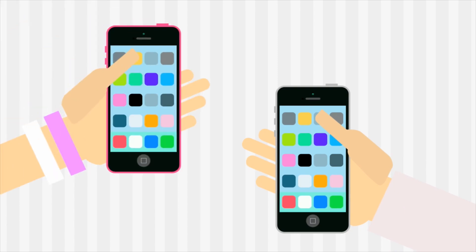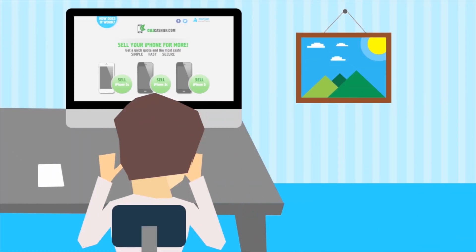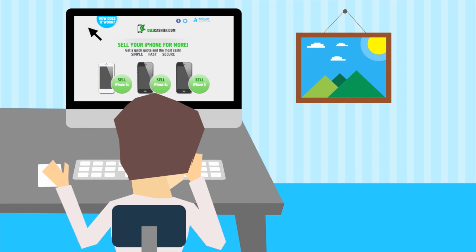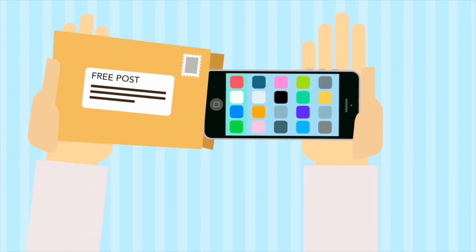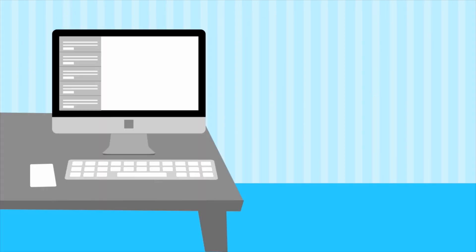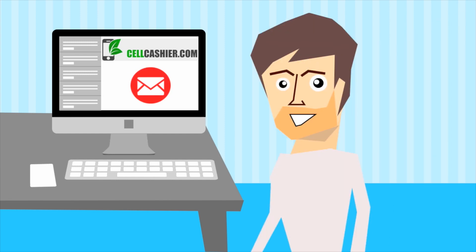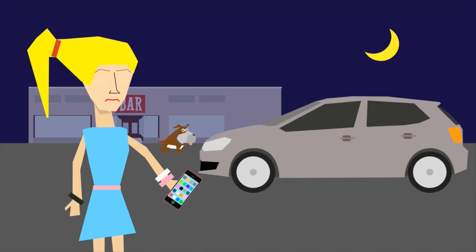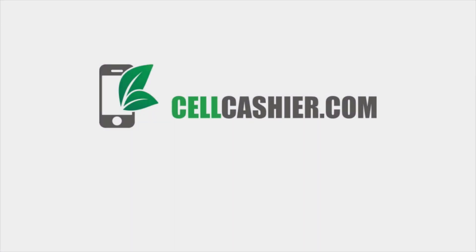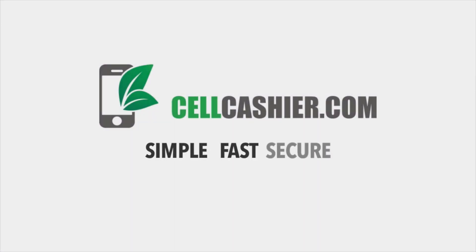CellCashier.com offers you good money for your used iPhone, and it's very easy. Here's how it works: visit CellCashier.com, select your phone's model, carrier, storage size, and condition, and instantly receive a quote. After that, choose your shipping option, which includes having a prepaid label and box sent to you. Once CellCashier receives your package and examines your phone to assess its condition, you'll receive payment via PayPal or check. Super simple and much safer than dealing with those weirdos on Craigslist. CellCashier.com — Simple. Fast. Secure.